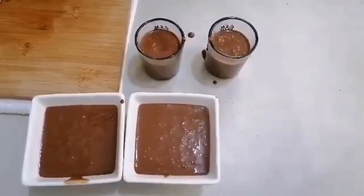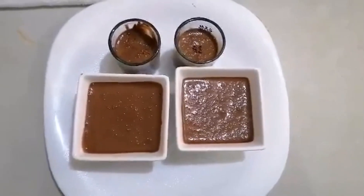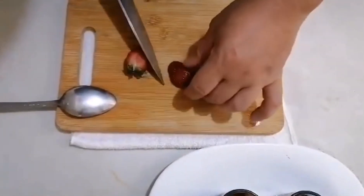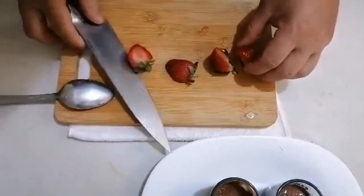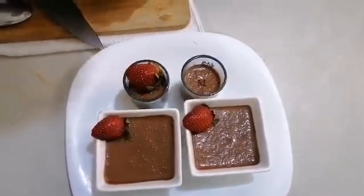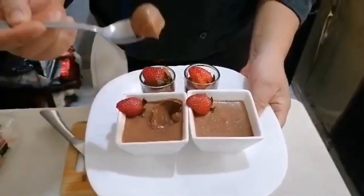I'm going to add the butter — it already smells so good. Into the fridge for about one to two hours. After one to two hours in the fridge, the mixture has become denser. You've got yourself a chocolate mousse! Now I put garnish on top — there you go, this is your chocolate mousse. Perfect!